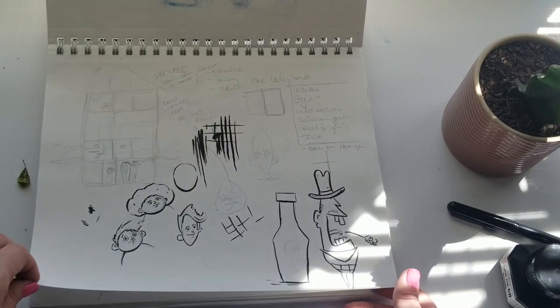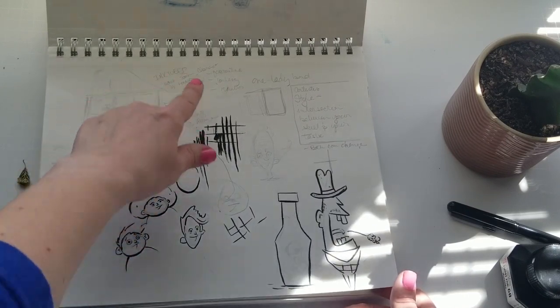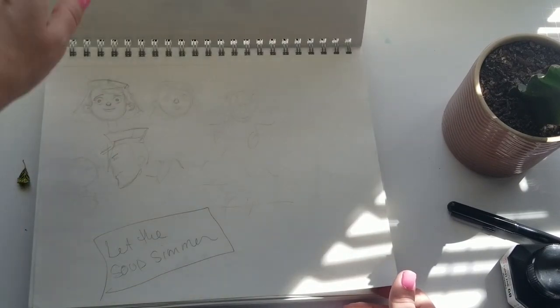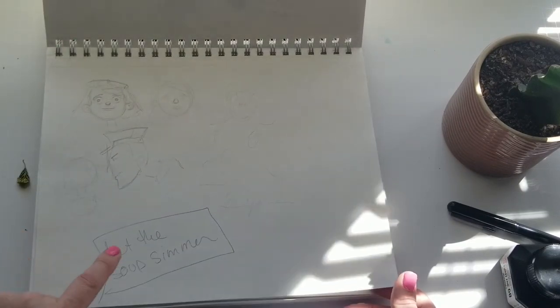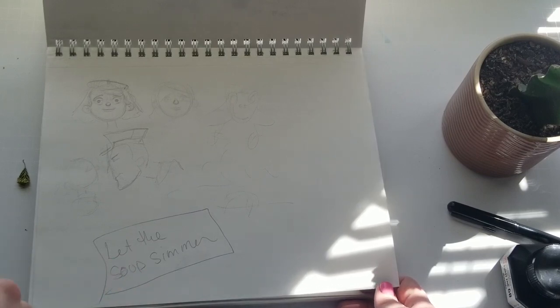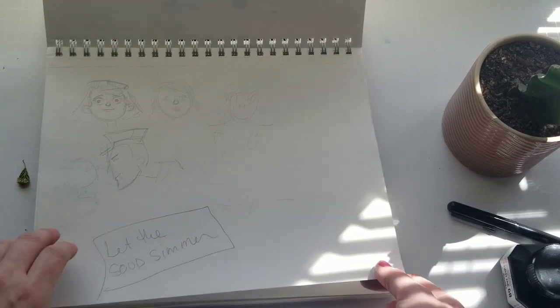Random sketches. I wrote the word 'Inktober' — I was probably thinking about Inktober. 'Let the soup simmer.' That's good advice. If you have an idea and you can't quite figure it out, just let it simmer. I think that's what I was trying to tell myself.